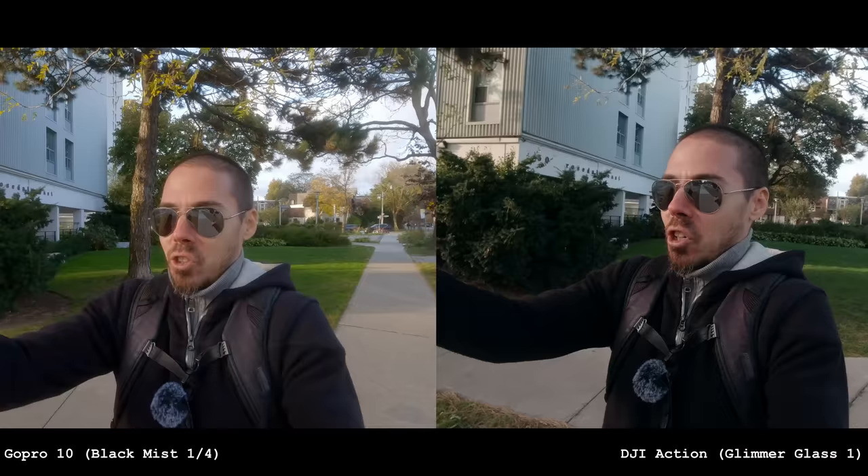There are a couple things I don't love about the Ulanzi cage, which is what we're reviewing here. But these cages make action cams somewhat respectable. Without it, no way — you can't do it. So let's do some slow-motion shots for some reason. Run across the street. Who has the better 240p? And then I'll go home.